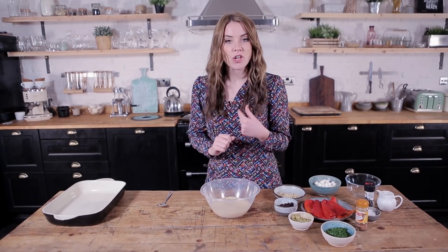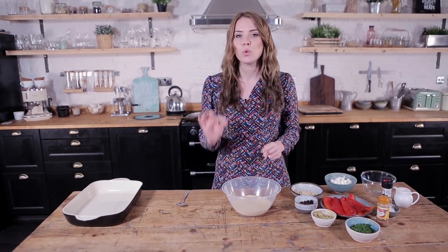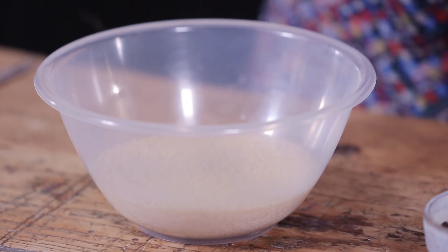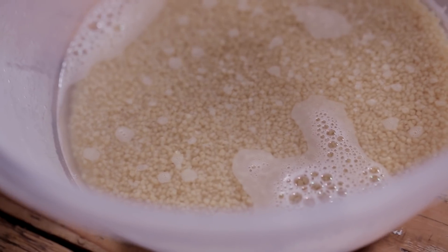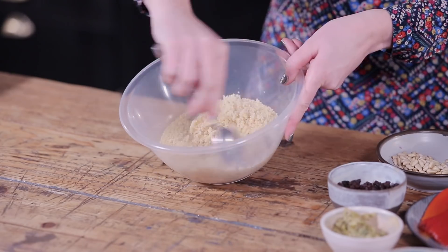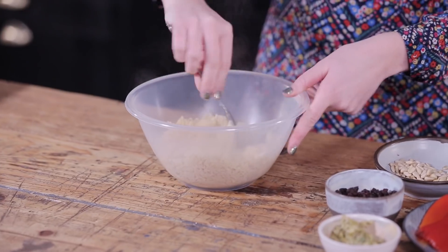First things first, we're going to start with 100 grams of whole wheat couscous. I've just topped it up with boiling water so it's about a centimetre above, and that way it's going to puff up and cook through. We're going to fluff that up to begin with — you can see it's wonderfully cooked.